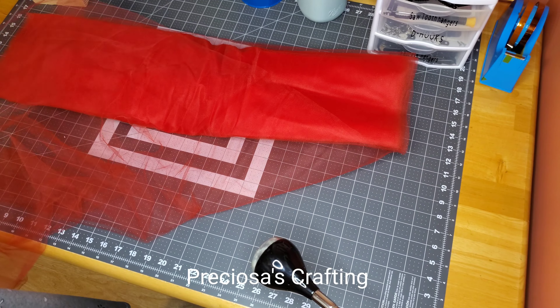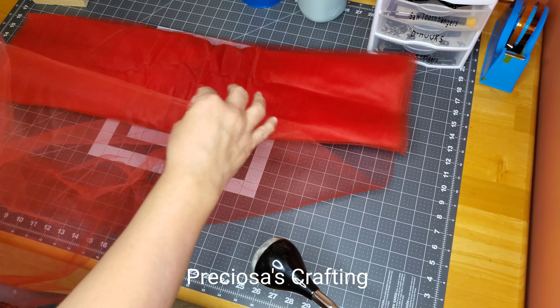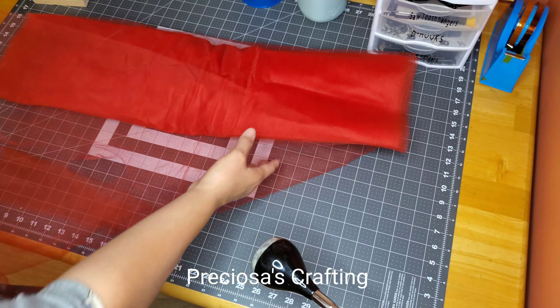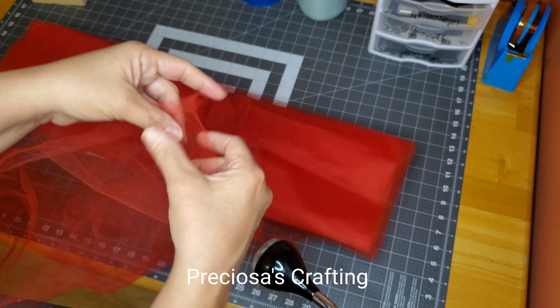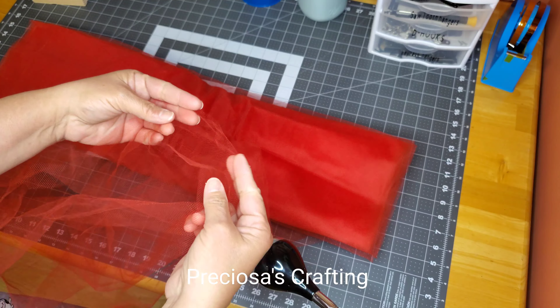The tulle that I ordered comes already pre-folded halfway, and in a big bunch like you see here — a big roll if you want to call it that. And it's already pre-folded, easy to cut the length you want.